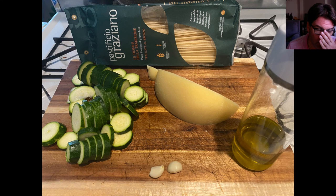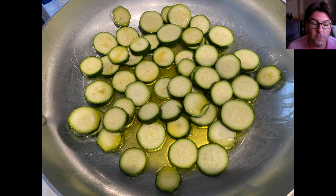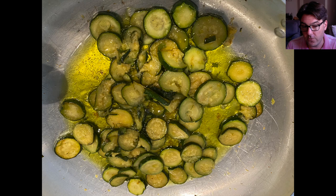You have to slice the zucchini into thin coins. Once you've done that, throw the zucchini into a pan — as you can see in this picture — with some olive oil on medium heat. Keep cooking and flipping the zucchini until it starts to look like the next picture: a sort of golden brown color.